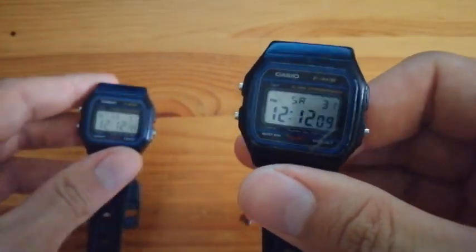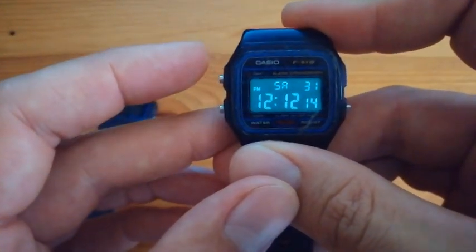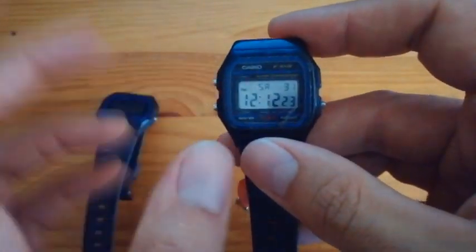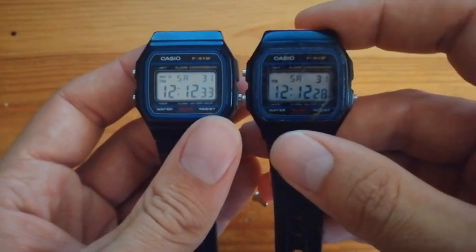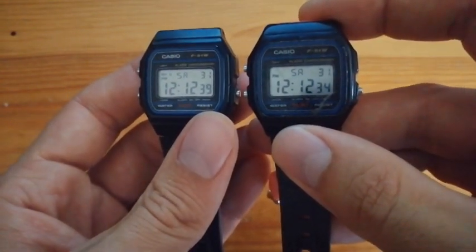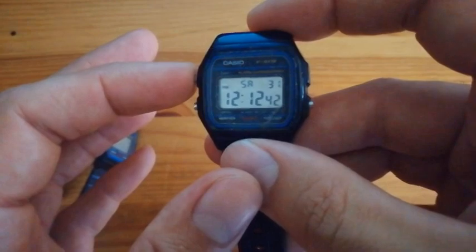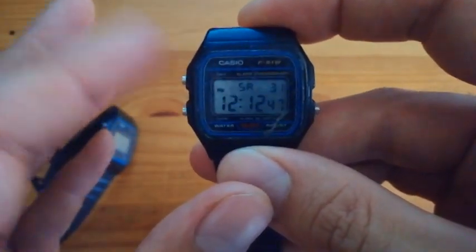But the difference becomes apparent when you push the light button. That's right — this one is backlit. Not only backlit, but inverse backlit. So the display looks exactly like it does on the original: black numbers on a light background. But when you push the light, it's glowing numbers against the darker backdrop. It's wonderful.